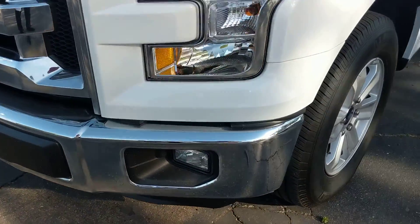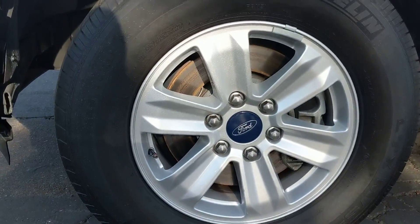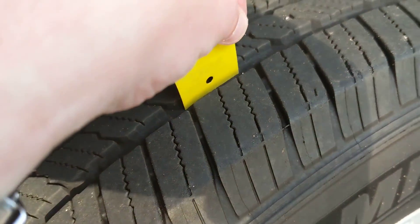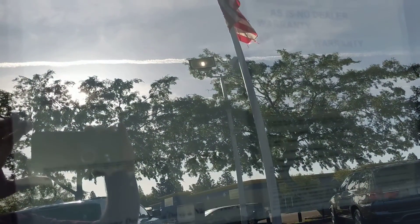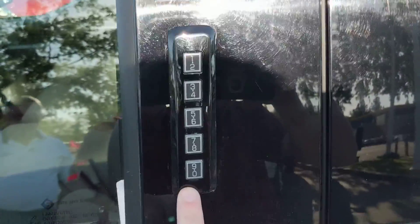Fog lights in the grille there. You have some Ford alloy factory wheels with some nice Michelin tires. I'm going to use a key here for depth perception — as you can see, you've got a lot of life left on those tires. It is the Ford F-150 XLT. There's your driver door. Here's a copy of your buyer's guide showing the vehicle is under warranty. You also have your keyless entry here on the driver door.